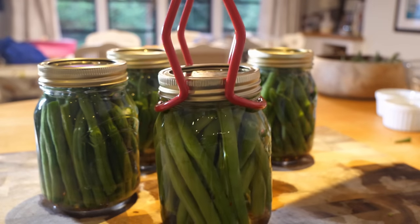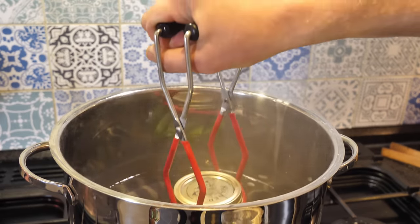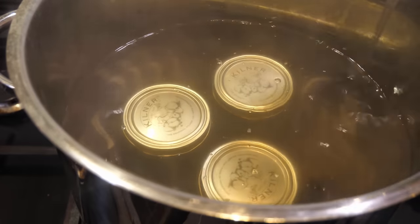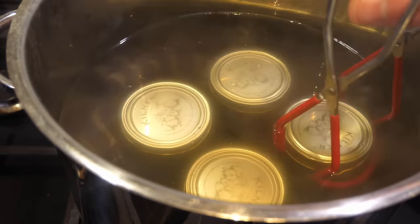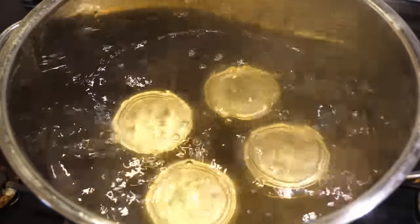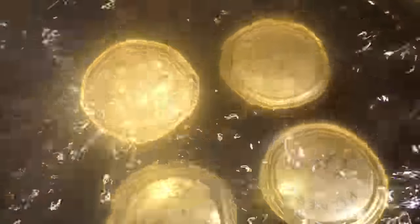Position the jars on the canning rack so they aren't touching, then lower the rack into the simmering water, or just place them onto a folded up towel laid at the base of the pot. The jars should lie about an inch or three centimeters below the surface — if needs be, top up with more water. Turn up the heat to bring the water to a rolling boil, then continue boiling for the time stated in the recipe, in my case 10 minutes.